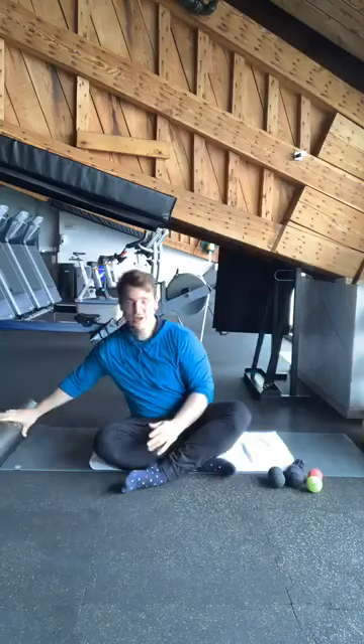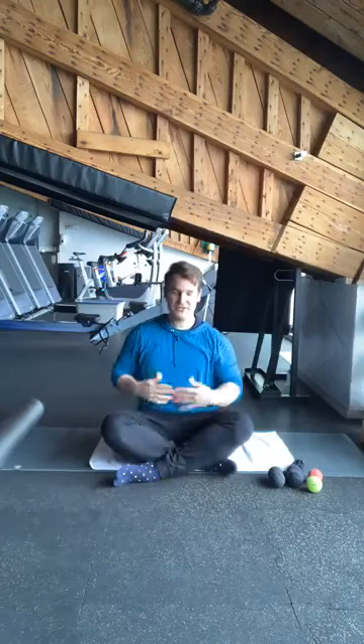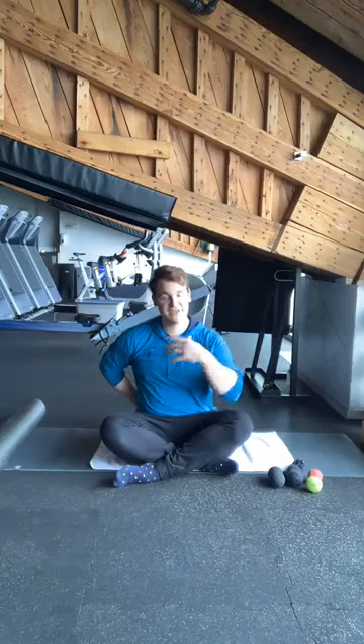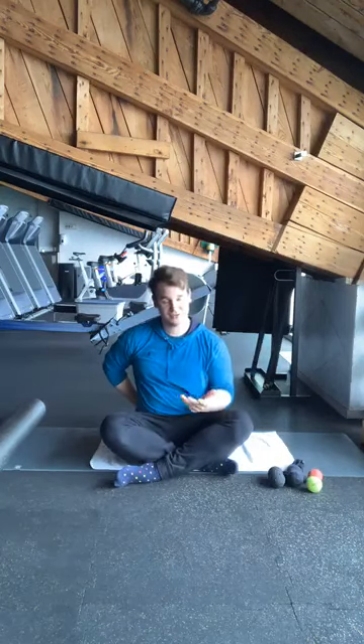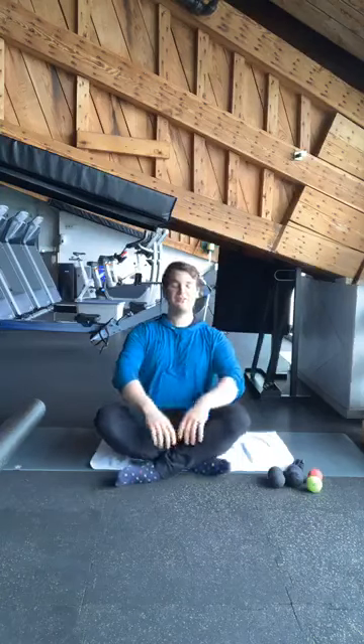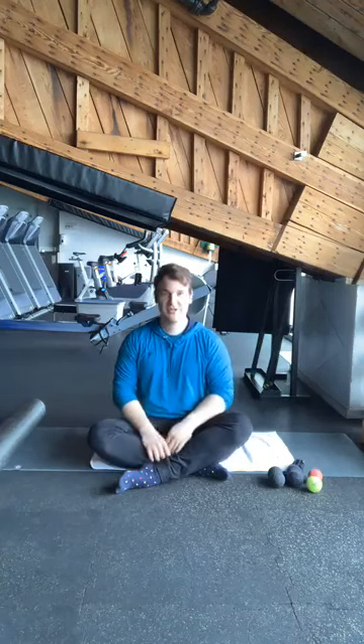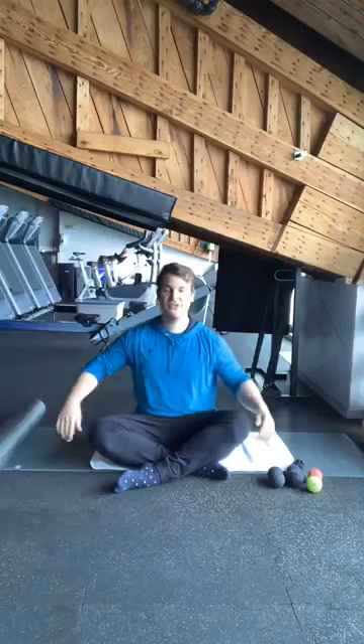So we're going to get started with some deep breathing. Try to sit as comfortably as you can. Feel free to grab a cushion or a towel underneath your bum if you need to be a little more comfortable. Now let's get started. I'm going to ask you first to breathe in for five seconds and then breathe out for five seconds. We're going to do that about six times. So starting in three, two, and one.